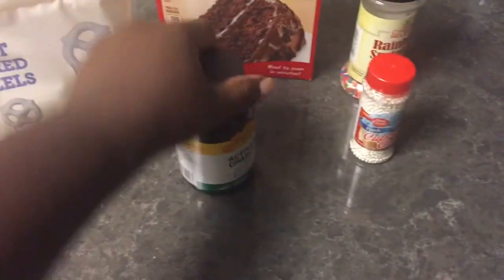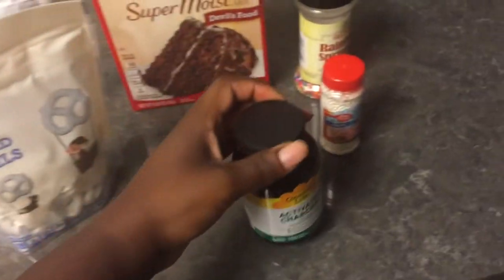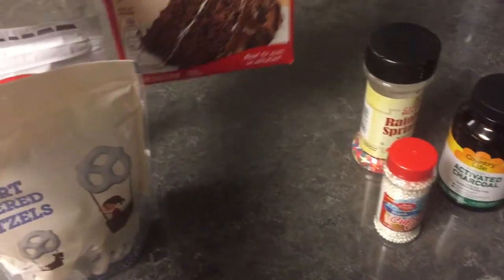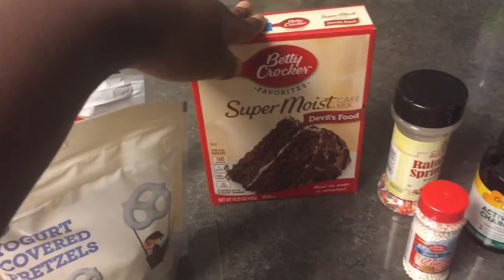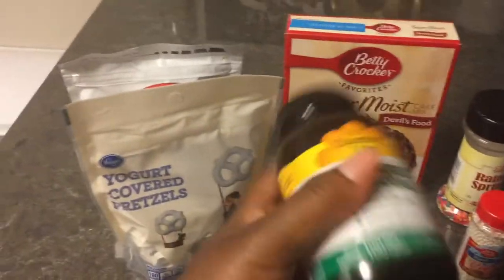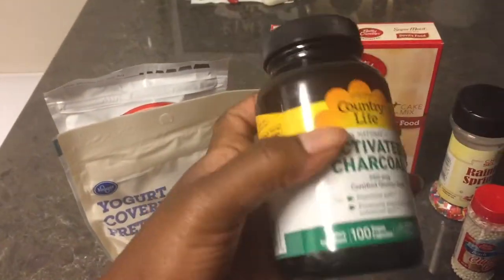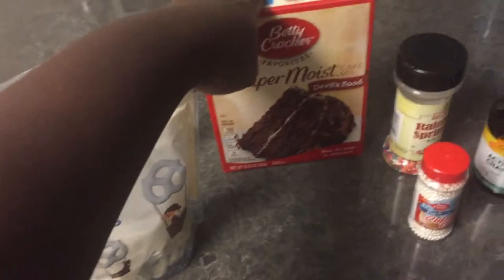And oh — some activated charcoal. I bet you're wondering why. This is what's gonna get my cookie cakes — my cake cookies — black. They're gonna be chocolate cookie cakes, but they're gonna be black because of the activated charcoal. You can eat it — not a lot of it — they're capsules, so I'm gonna put probably one capsule in and it's gonna turn the cake black. It's gonna look amazing.